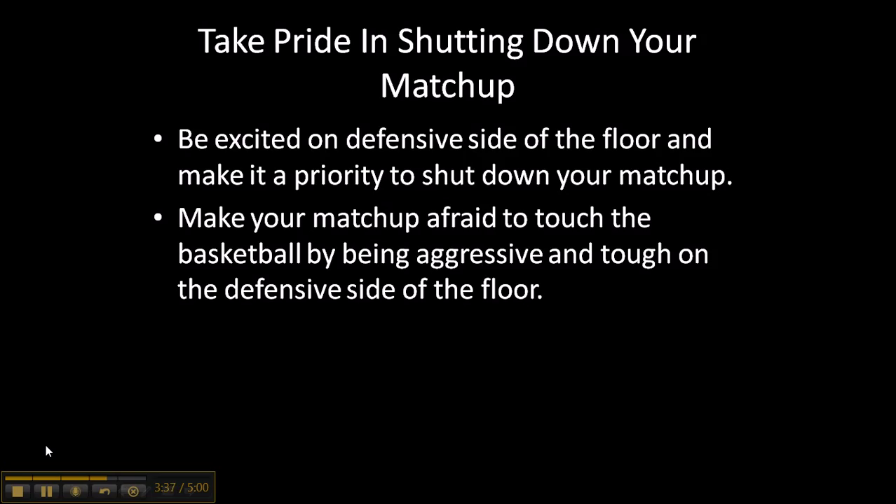If you play tough defense, chances are the offensive player is not even going to want the ball. There are some offensive players that love the challenge of an aggressive defender, but most will shy away from it because they don't want to get hurt, don't want to get fouled hard, or they're afraid of contact. So be aggressive.